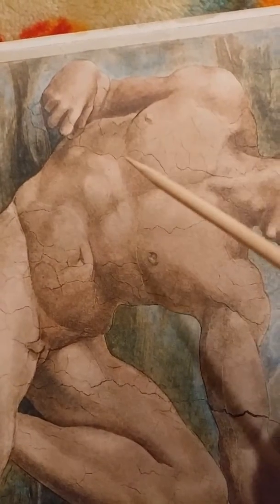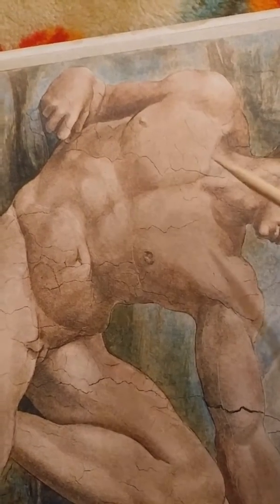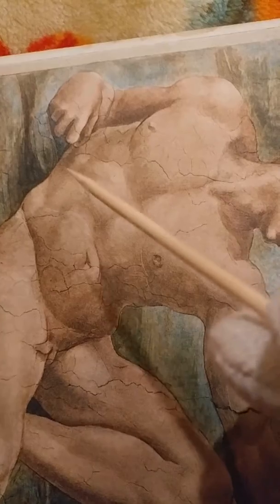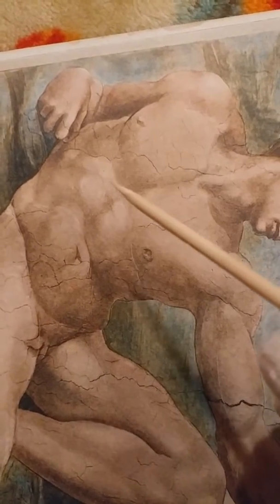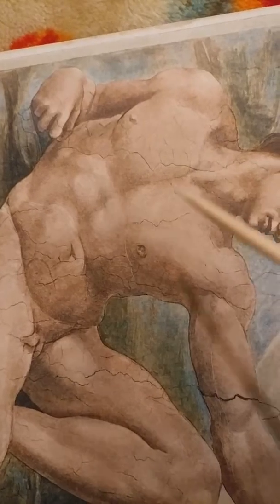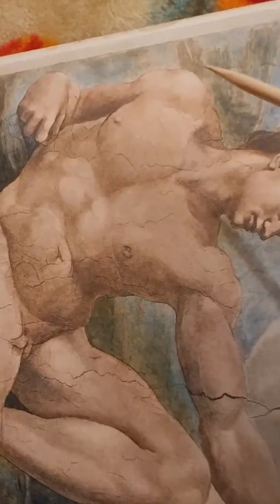This is her arm, this is her stomach, this is her navel, this is her breast, this is the other breast. Her back is up. This leg comes out this way, this is her foot here. It comes back around, and then the crotch area. This leg I don't really see, so I don't know what he's doing here. But this arm comes this way — there's no head.